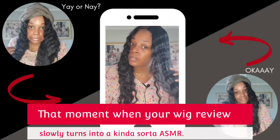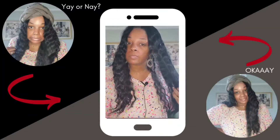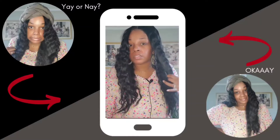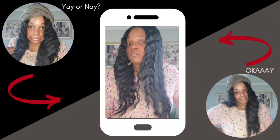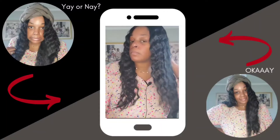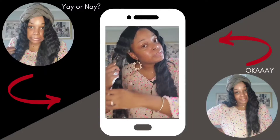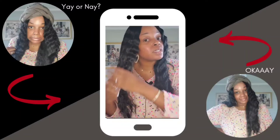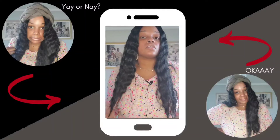I try with these long ones but maybe I'm just meant to mess with short wigs, because no matter how cute they look on someone else, for whatever reason when they make it onto this head of mine it is not going to look how it needs to look. I'm not understanding it.